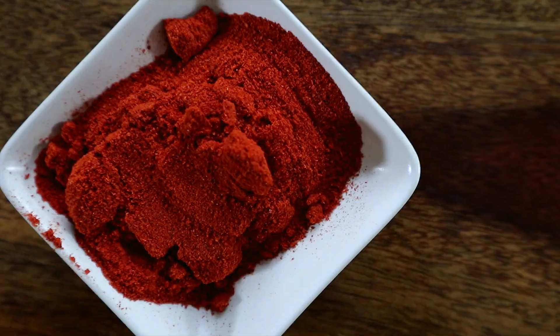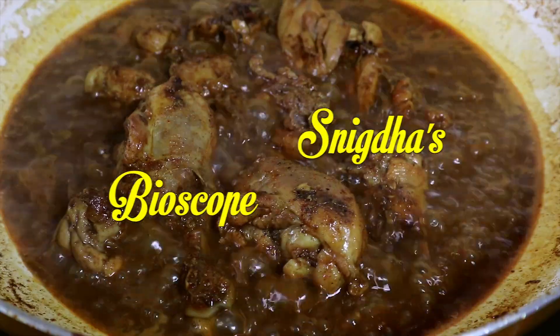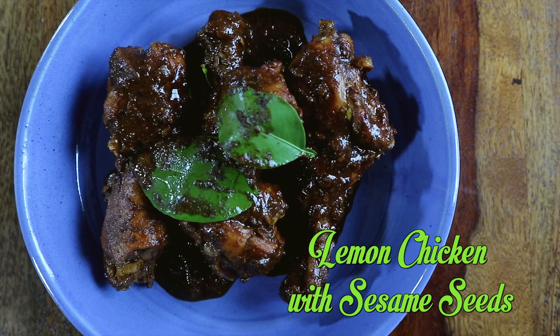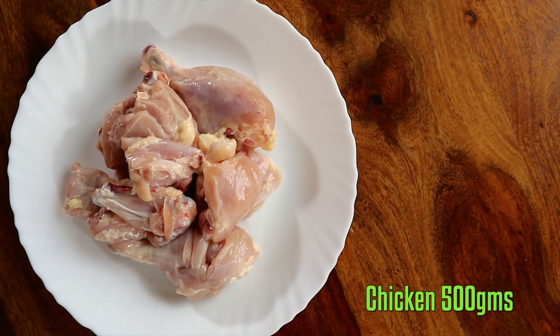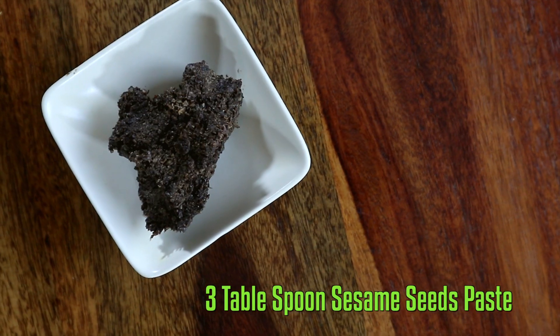Hi guys, welcome back to my kitchen. For anyone who loves the fragrance of fresh lime, this Assamese style chicken curry is a must-try — called Nemu Aru Teel Di Murgi Mankho. Basically, the chicken is cooked with sesame seeds and spiked with fresh lime juice and leaf. Now without further ado, let's check out the ingredients.